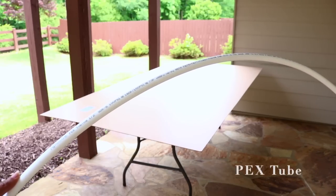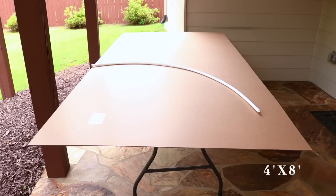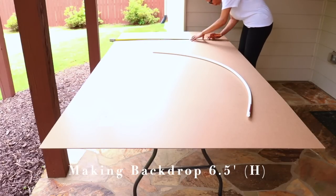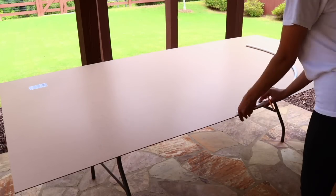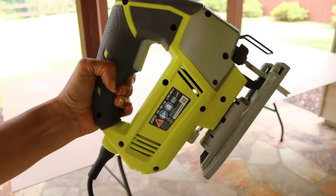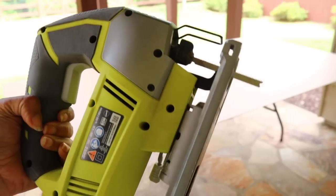To trace the backdrop's curve, I'm going to use this bendy PEX tube that I got from Home Depot. The panel is 4 feet by 8 feet and it's a little bit too tall, so I'm going to cut the height first before I start tracing the curve — I'm going to make it about 6 and a half feet. You have to be very careful and delicate with this panel; you can't just bang it all over the place because it will chip. I'm using my jigsaw to cut, and I also use a metal blade so it cuts really fine and smooth.